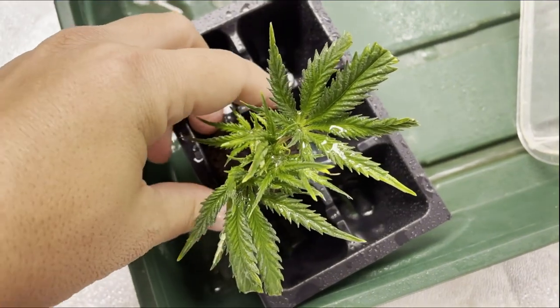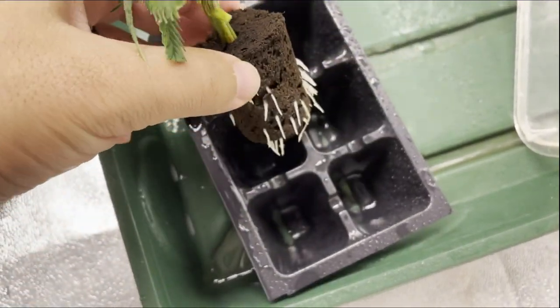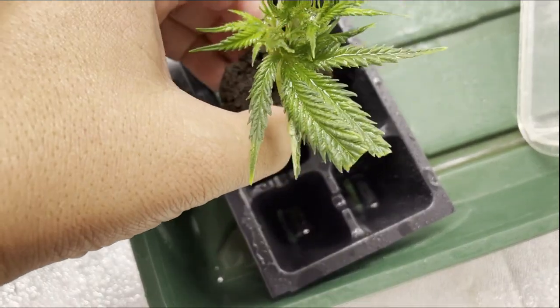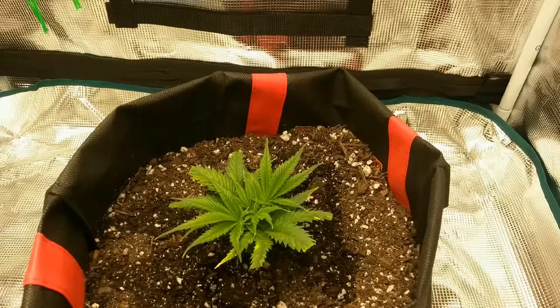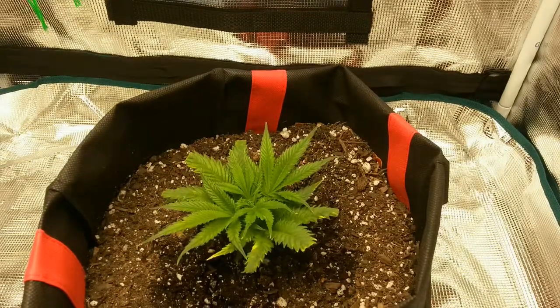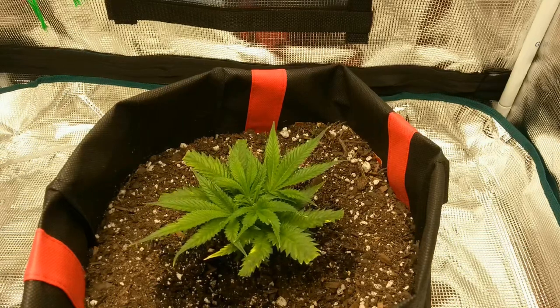This is going to be a quick video, as this was part of a series of test grows to try out silver thiosulfate solution in different scenarios. And we're starting with a clone that I'm going to be flowering really quickly, since this is a test grow.